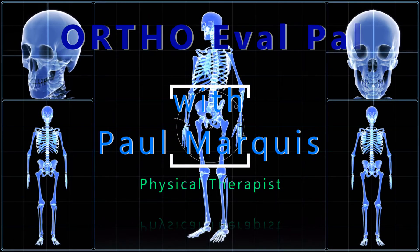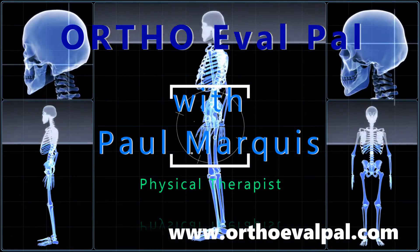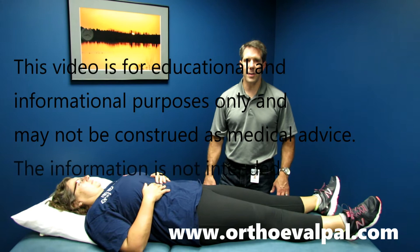Welcome to OrthoEvalPal, where we help you build confidence in your orthopedic evaluation and management skills. Hello everyone, this is Paul from OrthoEvalPal, and what I want to show you today is a special test called the sign of the buttock.